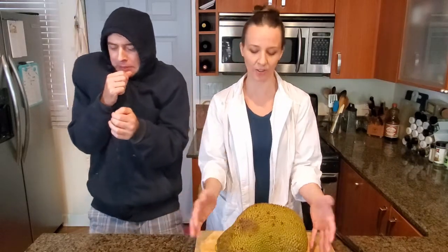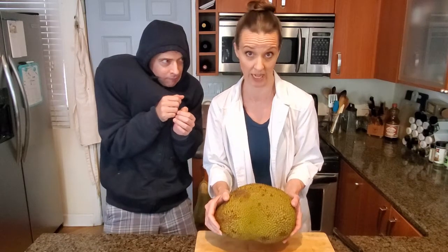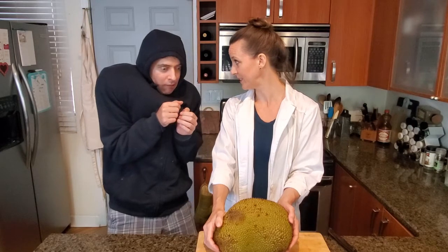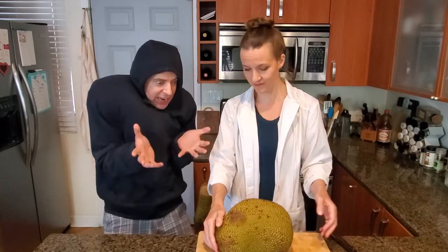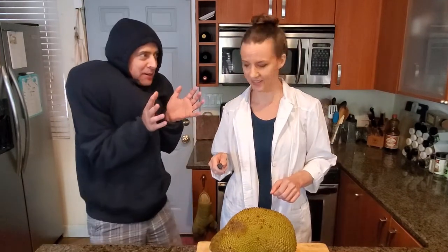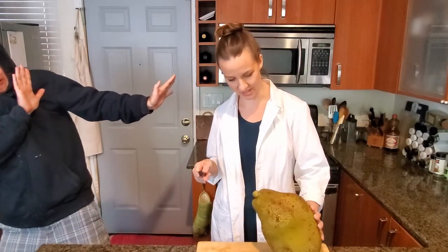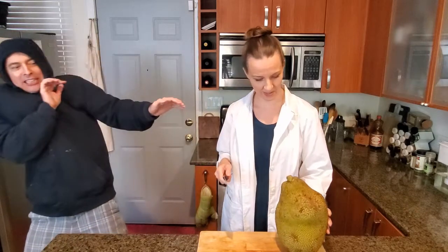It might, although we'll see — we're experimenting, so we're not sure exactly what's going to happen. Shall we cut it open? Let's expose the brains. I'm not really sure where to start. Cut off the spine!